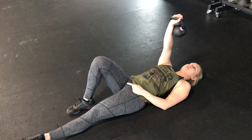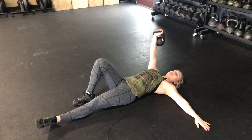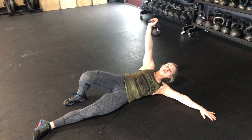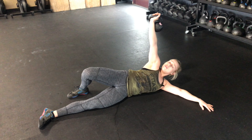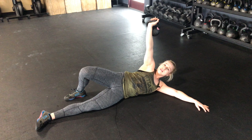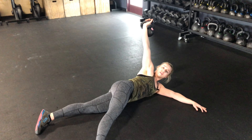You then press this kettlebell up overhead to where your arm is locked out. Your other arm is going to go out down to the floor. You're going to roll on over to your side. Once you have this kettlebell in a nice stable position, you're then going to bring this knee that's bent over and turn it over down onto the ground.